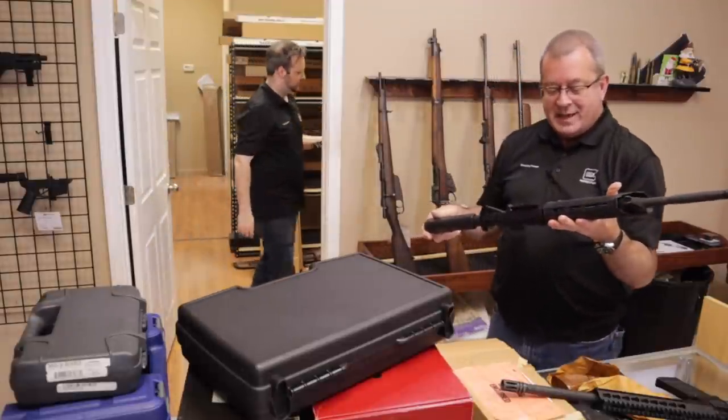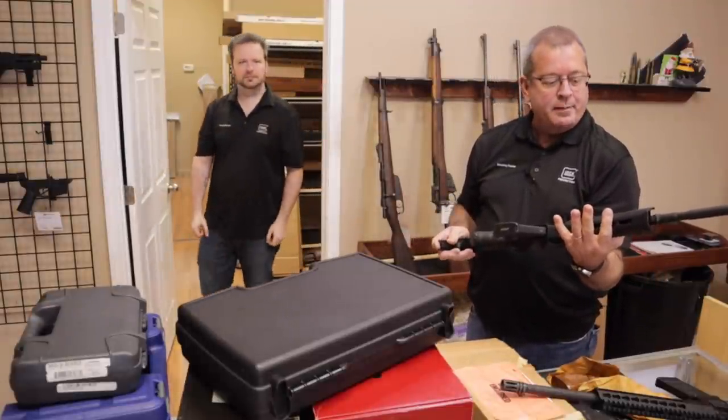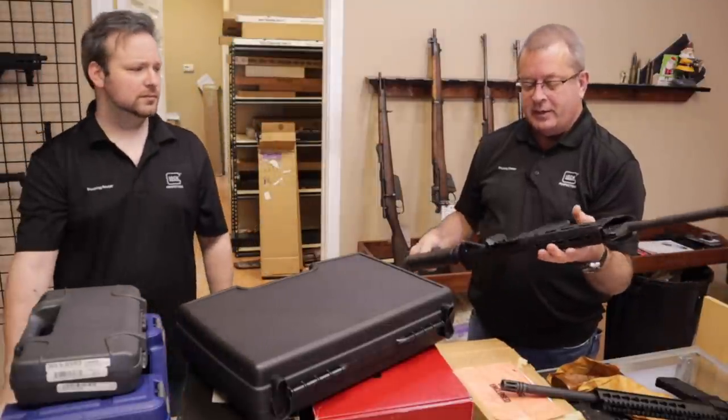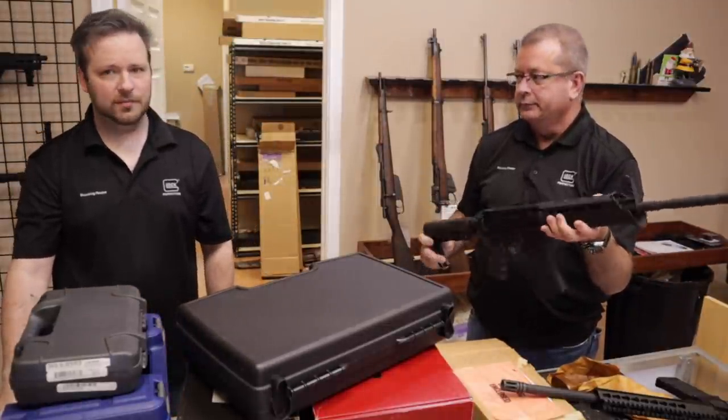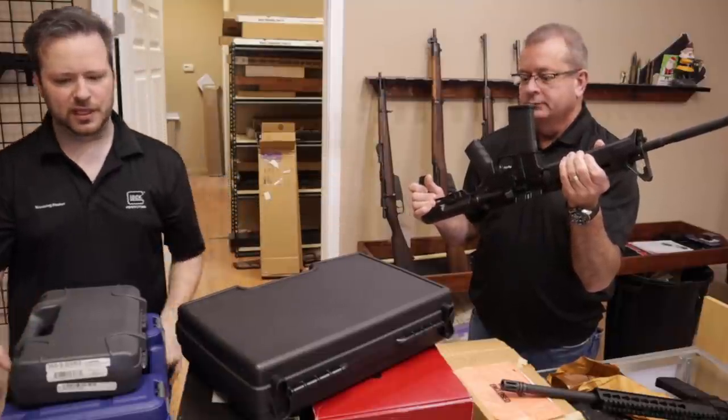Here we have a Palmetto PA-15 in 5.56 with a rail top, Magpul furniture, and this actually is a left-hander — left-hand eject. The upper is Stag, which is known for making those left-handed AR-15s.